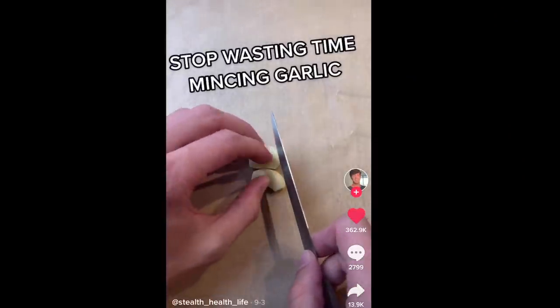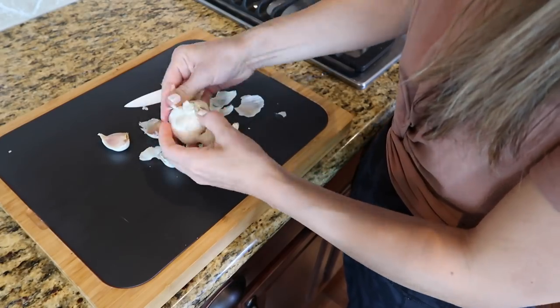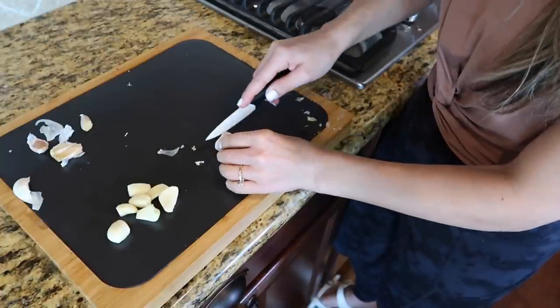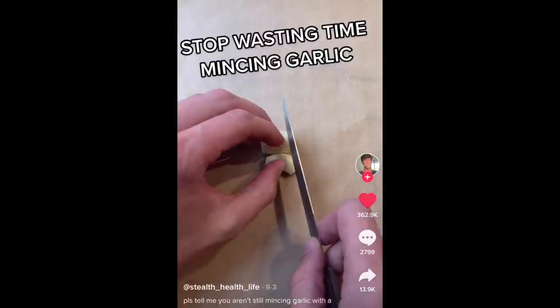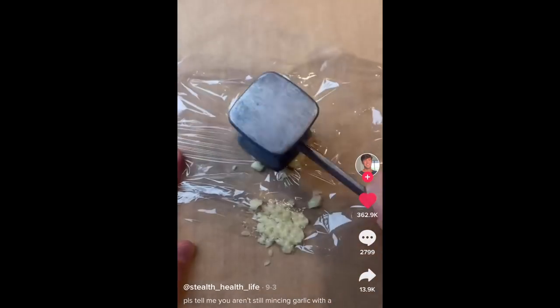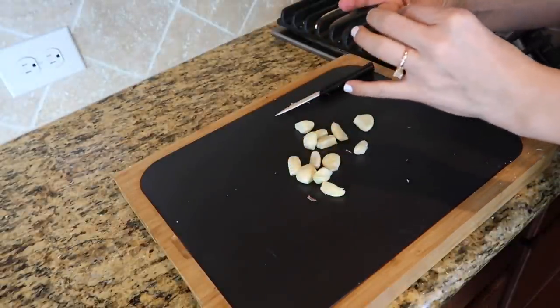This first hack is for anyone who loves fresh garlic in their cooking but hates chopping up those tiny little cloves. You still have to take off that outer layer — a quick way is to cut off both ends just slightly and it pretty much just rolls right out. Now for the TikTok hack: you're supposed to be able to mince the cloves without a knife by just hammering them with a meat hammer.